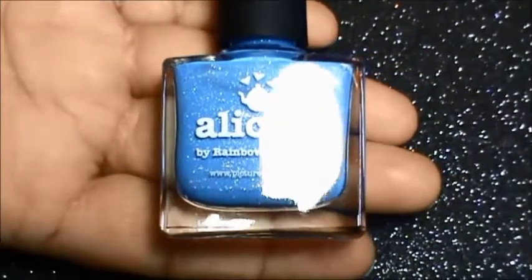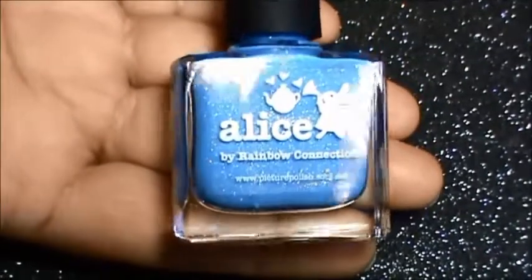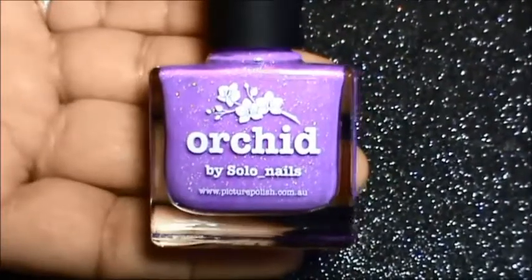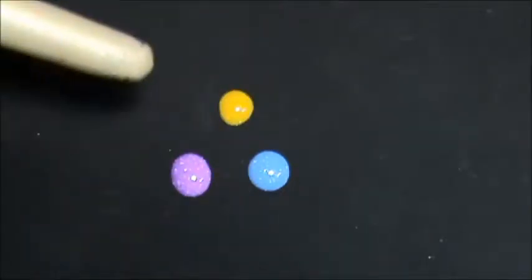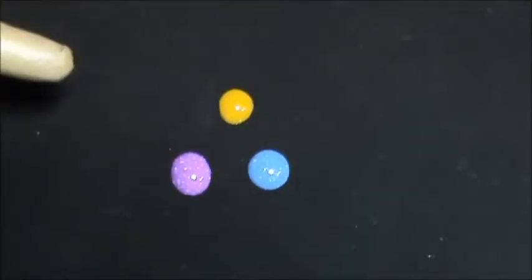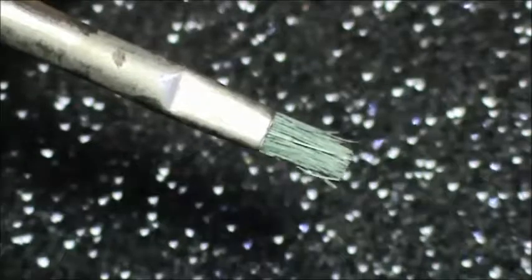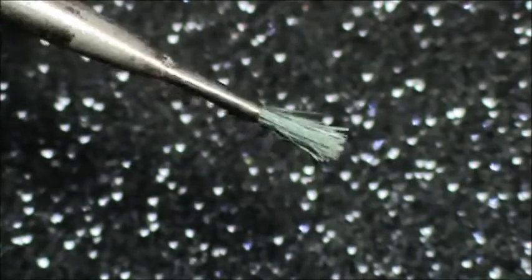The other polishes I have used are all by Picture Polish — this one is Alice. What I have done is I have taken small drops of all three polishes in a palette, a yogurt lid, or a plastic container, and then I have used this particular brush for the next step.